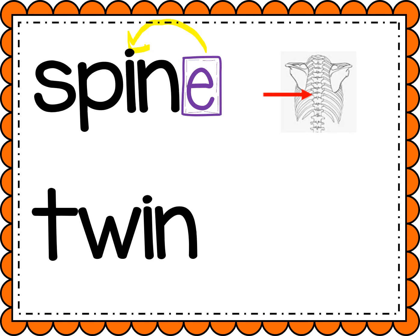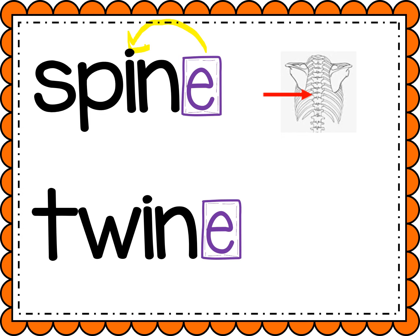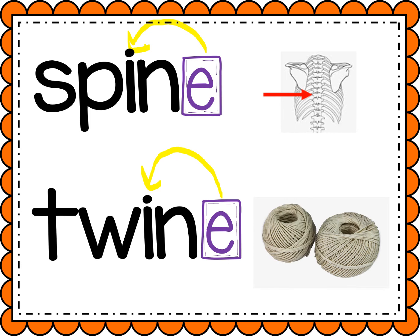All right, let's try the last one. Ready? T-W-I-N. Twin. Let's add a magic E to the end, which will make that I flip and say its name. Twine. It's a kind of string.